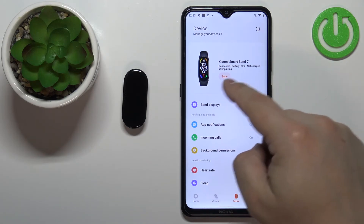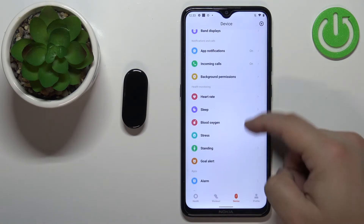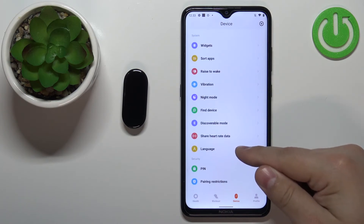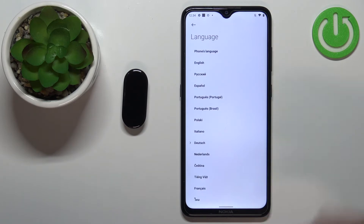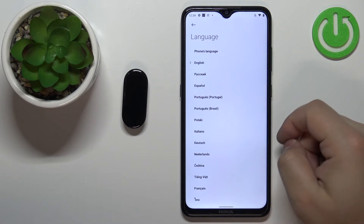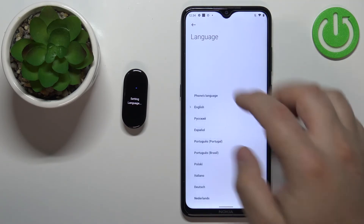Once the band is done syncing with your phone, scroll down, find the option called Language, and tap on it. Again, we have the list of languages. Find the language you'd like to use, tap on it, and then go back.